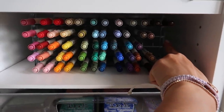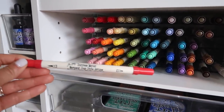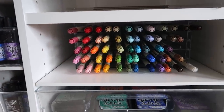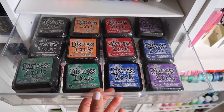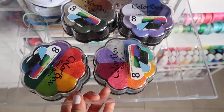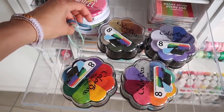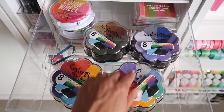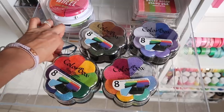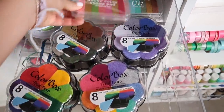Then next we have this clear container — it's actually from Simon Says Stamp — and it holds these Tim Holtz distress markers in rainbow order. Jack can access these too and he's very careful with them; he's free to use them as well. Now we get into the drawers and we have Tim Holtz distress inks. I have a lot of the same colors. Then we get into the Color Box inks as well as Vicki Booten's color wheel inks.